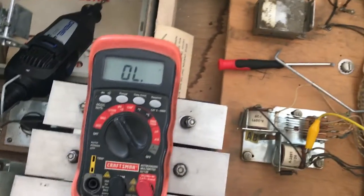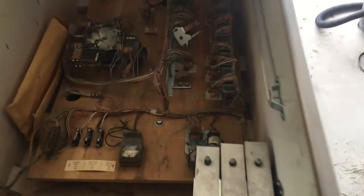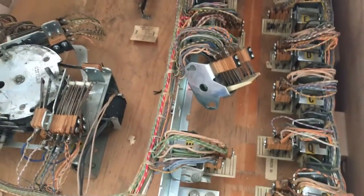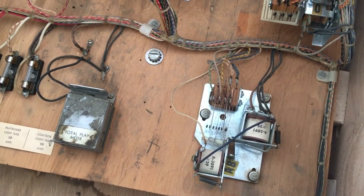Let me see what happens when I try restarting a game now. Back to the game — I've got credits on. We'll see the start relay engage and hear if the scores are resetting. It still did not pull that relay in, so we've got to look at switch 1A next.